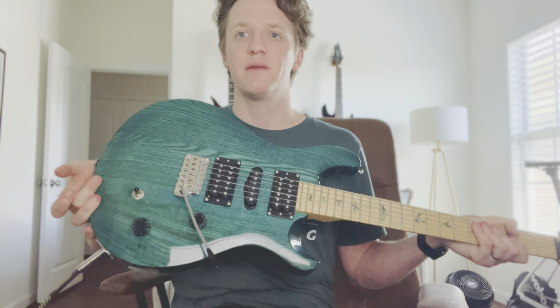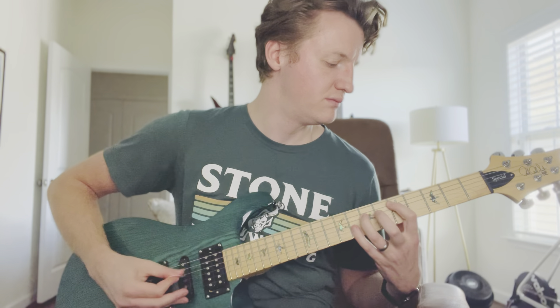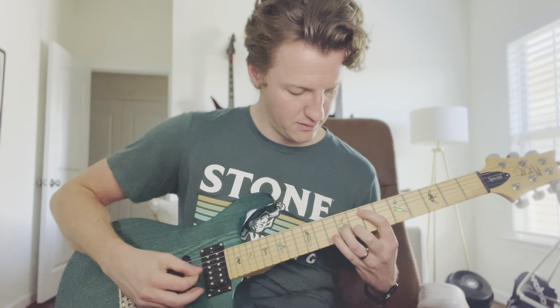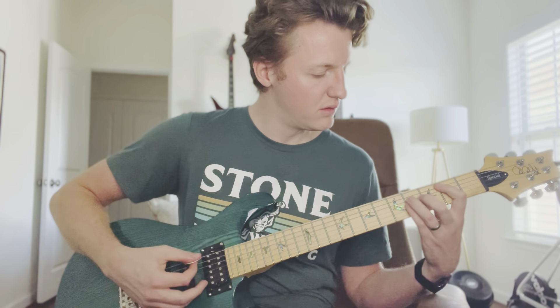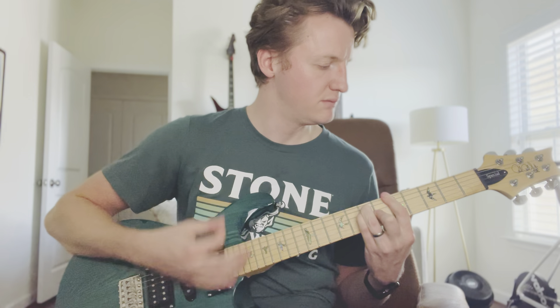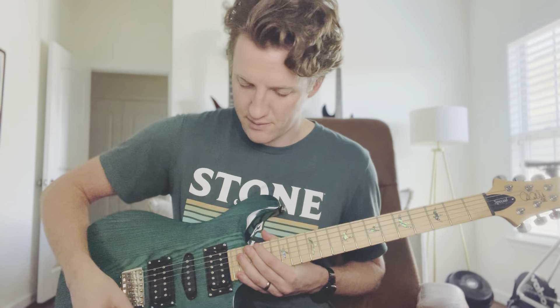This is the middle position with the single coils — it's some combo I can't remember off the top of my head. I don't see many people using that position. And then the neck pickup with the single coils.